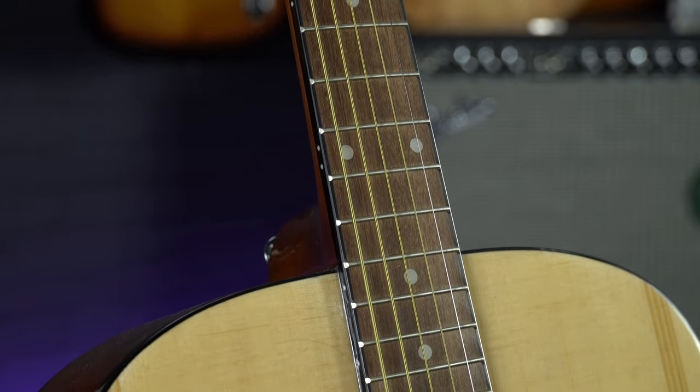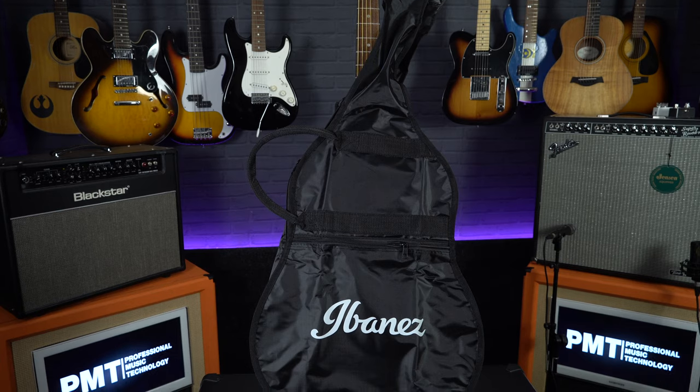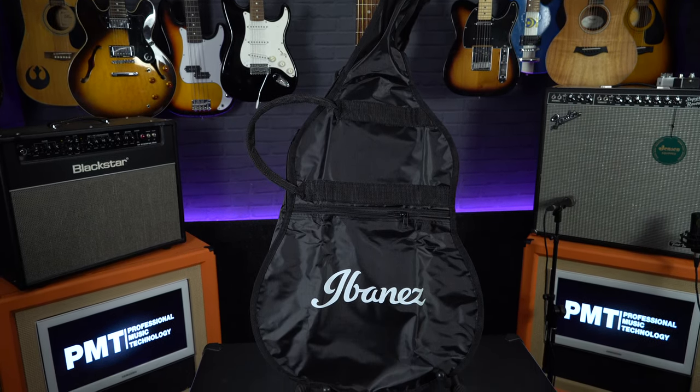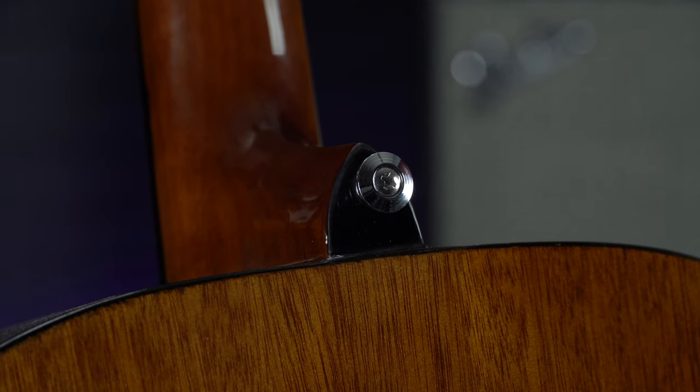Talking about what's in the box, this also comes with a range of accessories to get you going. It comes with a gig bag, which means this guitar is easy to transport to and from your lessons or to school. It also comes with a free strap, and as this guitar already has two strap buttons drilled in, it's nice and easy to fit.